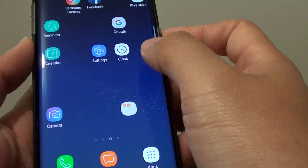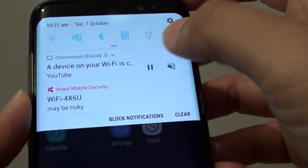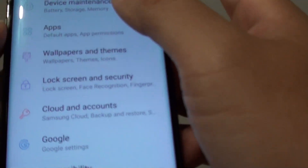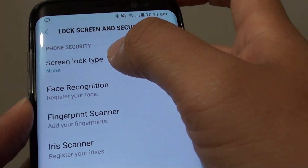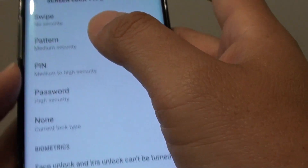So here's how you can set the phone screen lock to swipe. First, swipe down at the top and tap on the settings icon. From here, go down and tap on lock screen and security, then tap on screen lock type, and from here choose swipe.